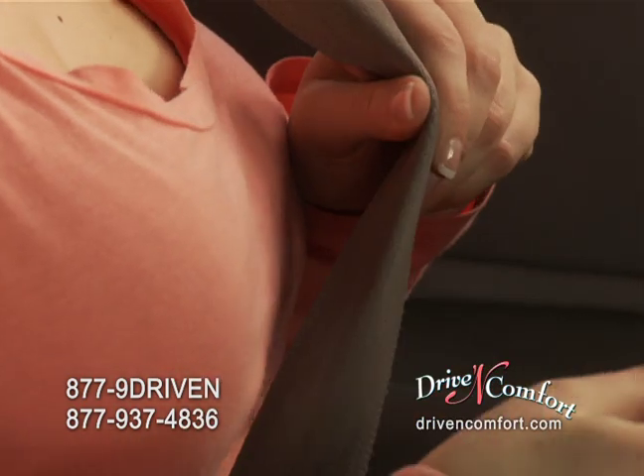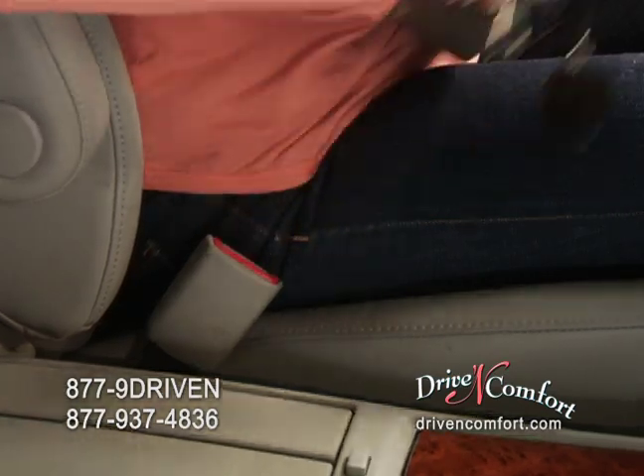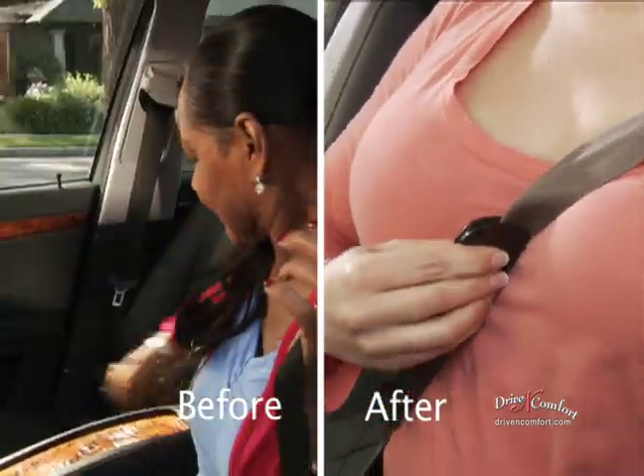To remove, simply pull off the clip — it automatically retracts back to the buckle and out of the way. Once installed, it remains a part of your seatbelt. No more fussing and adjusting. No more bulky pads that get in the way.